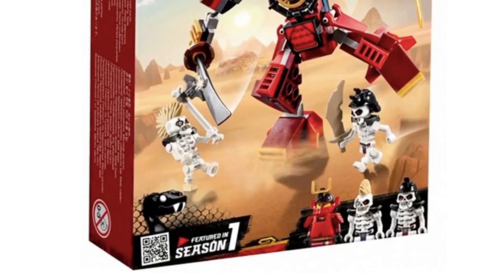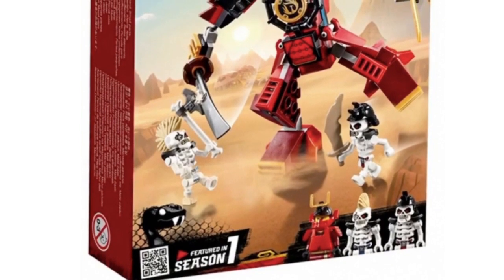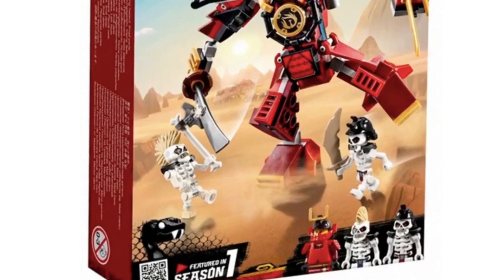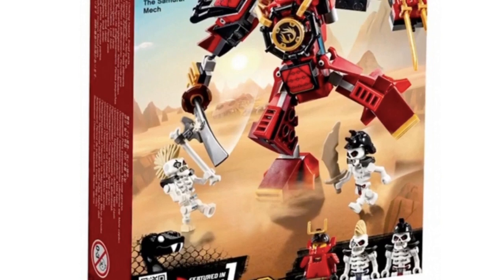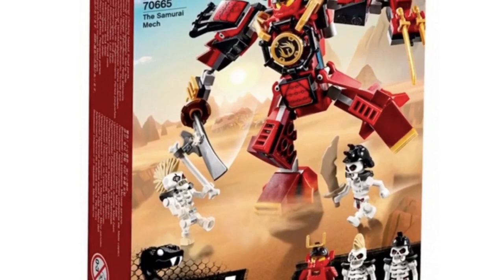Hey guys, welcome back to Ninjago News TV — or not Ninjago News TV — Daily Roller. I wanted to take a look at the Ninjago Legacy sets in greater detail, so I'm putting the images here since LEGO officially revealed these sets. I hope I'm not gonna get copyright struck, but anyways, let's get into it.